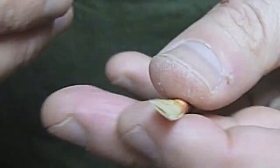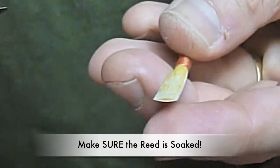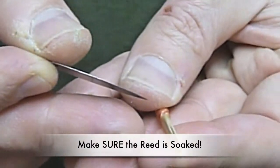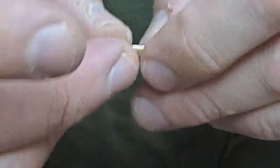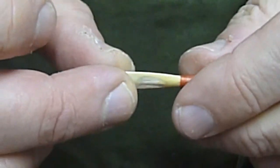I'll show you how you do it again. You won't hurt anything, unless it's a dry reed — if it's a dry reed, you could crack it, so be very careful. I'll show you one more time that you can insert the plaque by pinching the side, or opening the side, and insert it in the side. That's another way to do it, and then also squeezing down the reed.